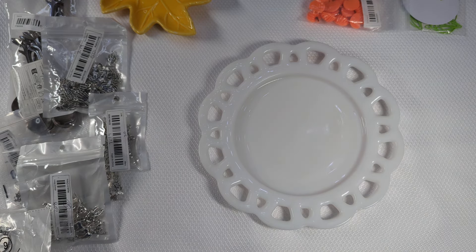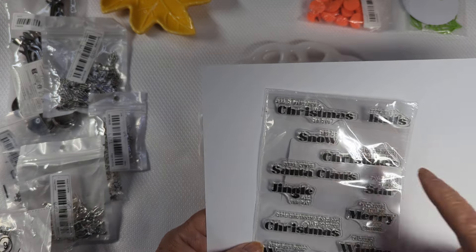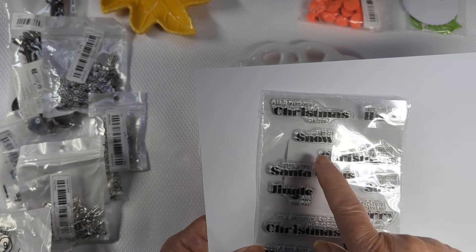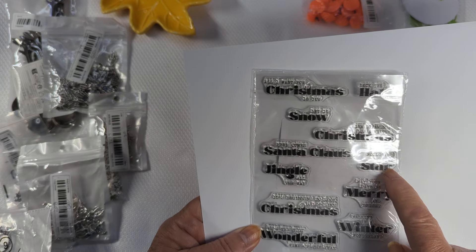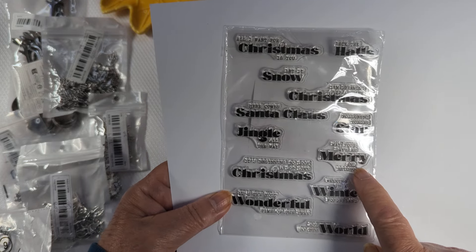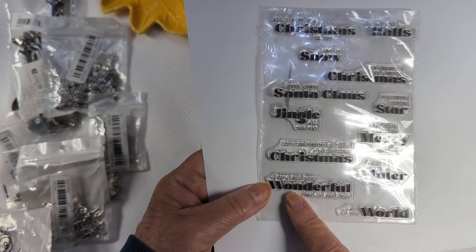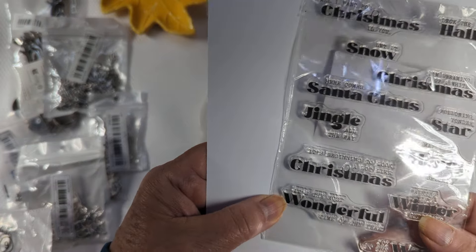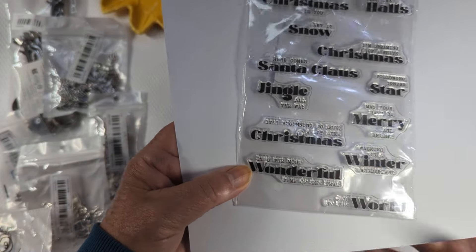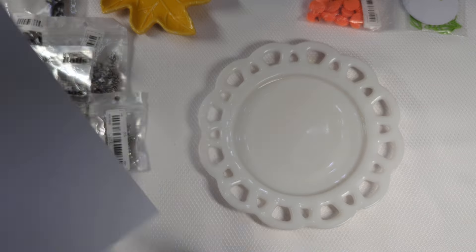The next thing I have to share is a stamp set. This stamp set costs 93 cents and it's Christmas sentiments. It says: 'All I Want for Christmas Is You,' 'Deck the Halls,' 'Let It Snow,' 'I'm Dreaming of a White Christmas,' 'Here Comes Santa Claus,' 'Follow Yonder Star,' 'Jingle All the Way,' 'May Your Days Be Merry and Bright,' 'It's Beginning to Look a Lot Like Christmas,' 'Walking in a Winter Wonderland,' 'It's the Most Wonderful Time of the Year,' and 'Joy to the World.' I love the way they mix the sizes of the fonts. I thought those would be nice sentiment stamps to have in my collection.